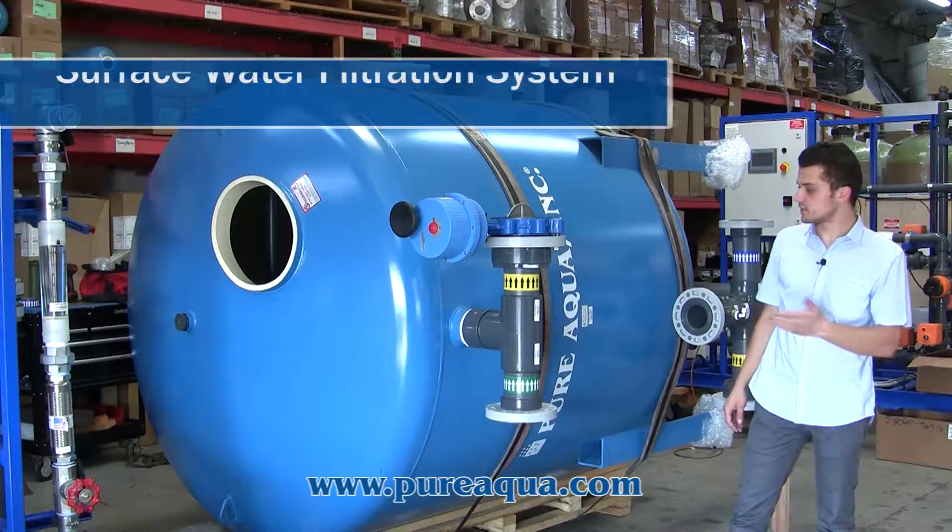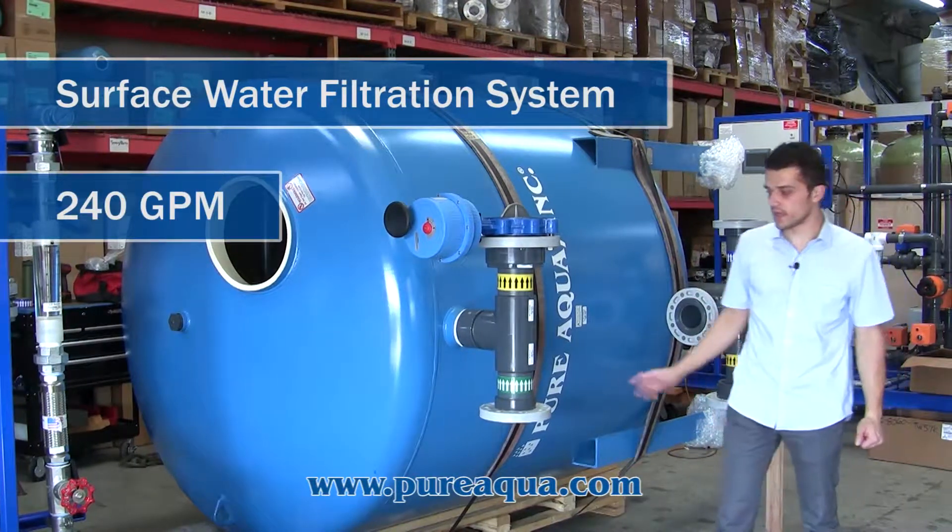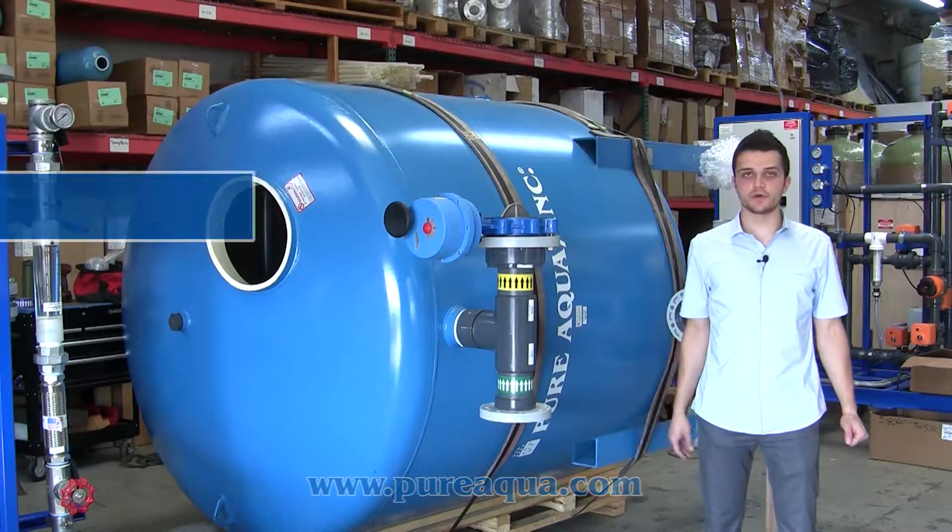Production completed the fabrication of a 72-inch automatic multimedia filter complete with air scour for enhanced backwash and a feed-and-backwash pump skid.